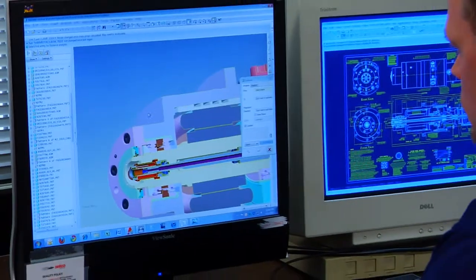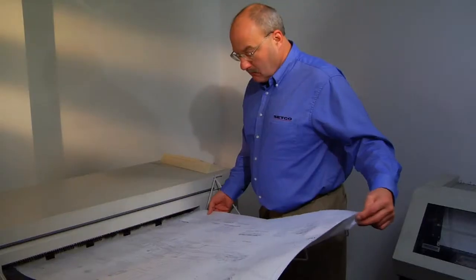We start with the application engineer who will look at what the customer's requirements are, and they will come up with the solution to fill his needs. Then the engineers take over, they do the final design, detail work, provide the approval drawings for the customer, and hand it off to manufacturing. The typical Setco order is based on a custom design.